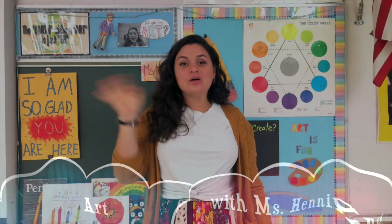It's time for art! Hello my fourth grader friends! Last week we drew with shapes our cartoon, superhero, character, whatever you decided to make.